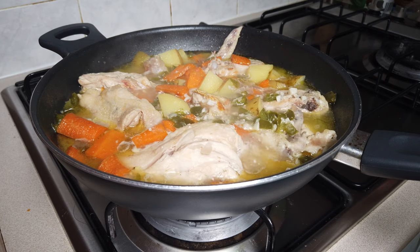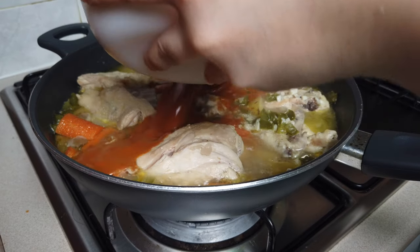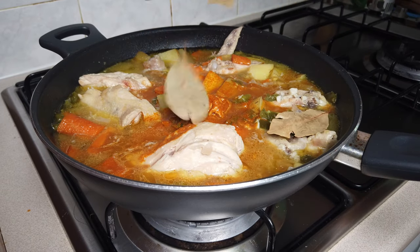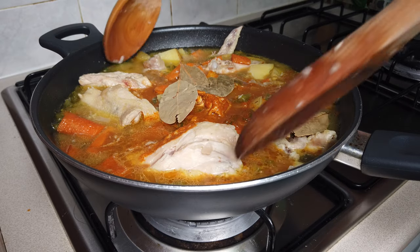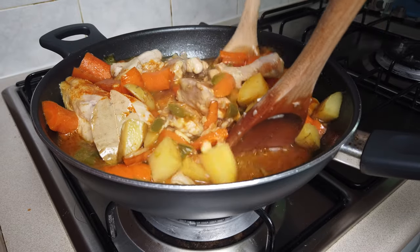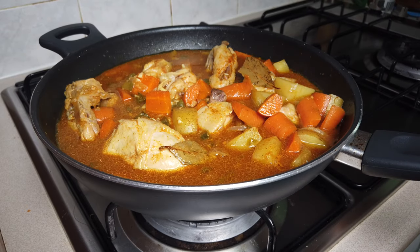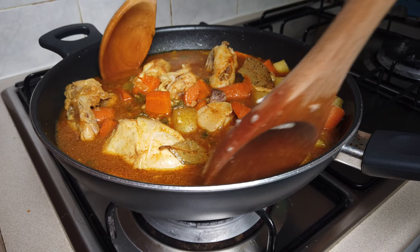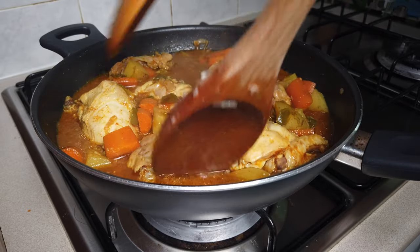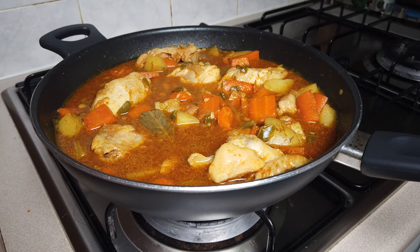After the carrots and potatoes are cooked, let's put our curry sauce. Add your bay leaf and stir it again. Let's add a bit of salt and wait for it to boil a bit before we put our coconut milk.